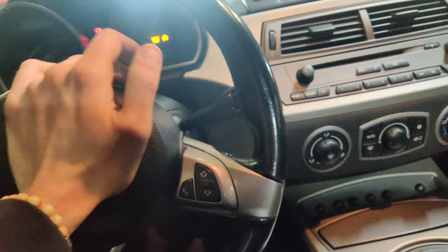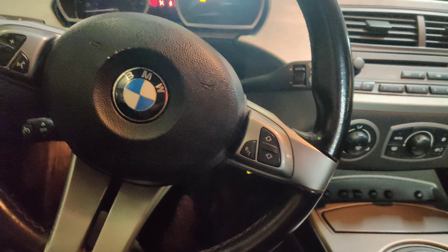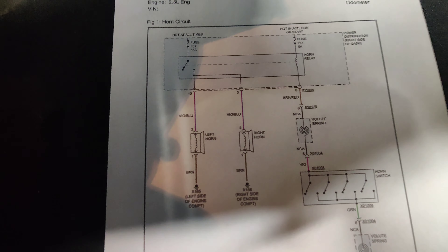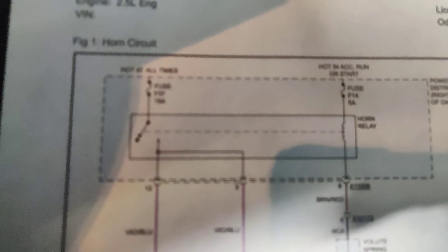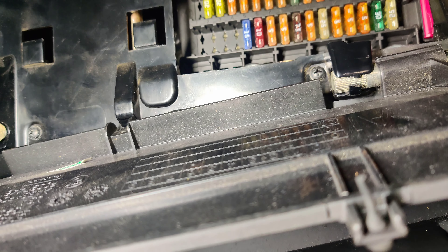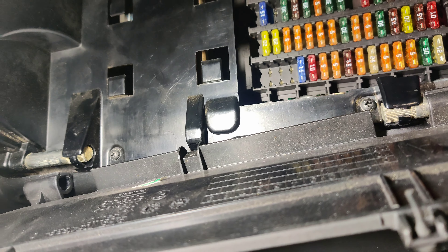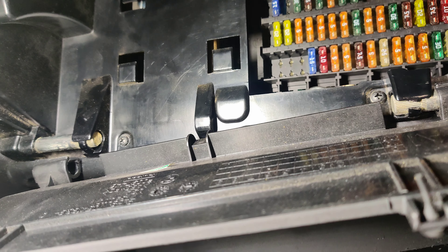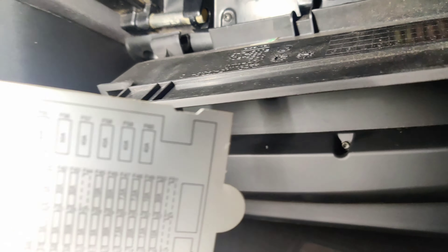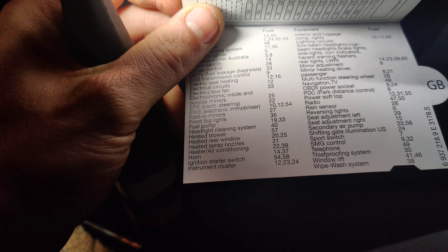I wonder if a relay is stuck on. So we're going to go get a diagram, then we'll go underneath and look at it. So I got the diagram right here. You can see up here fuse 37 and 14, and I'm looking in here — 37 and 14 are there. So I'm trying to figure out what fuse is missing. Well, 20 is missing. Let's see what 20 does — heated rear window it looks like.